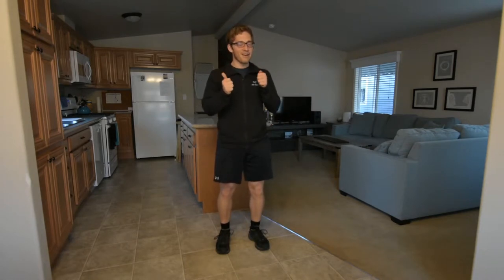Hi, I'm Lance Goyke and today we're going to talk about the front squat, one of my favorite squatting variations.